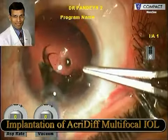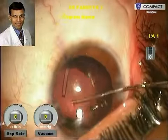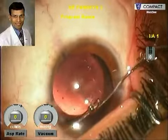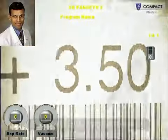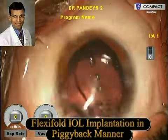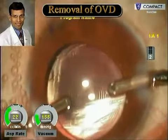In this case, a total power of plus 32.5 diopters was needed, which was not available as a multifocal IOL commercially. So we implanted one multifocal IOL of plus 29 diopters in the capsular bag and another plus 3.5 diopter hydrophilic acrylic IOL in the ciliary sulcus. We then removed the viscoelastic from between the IOLs.